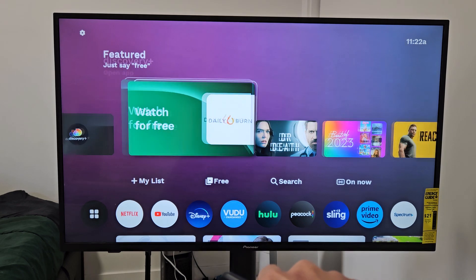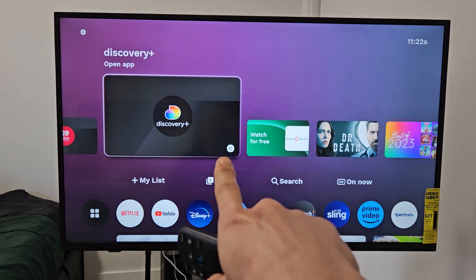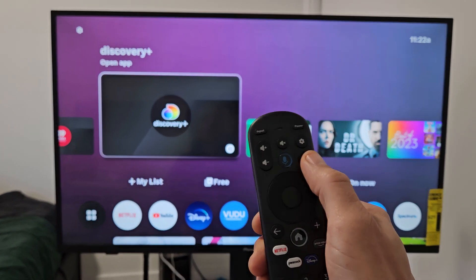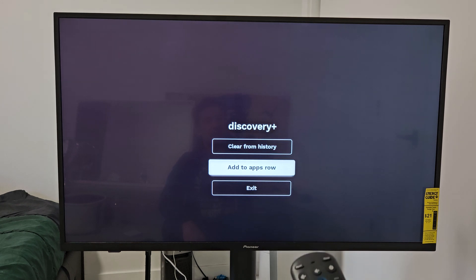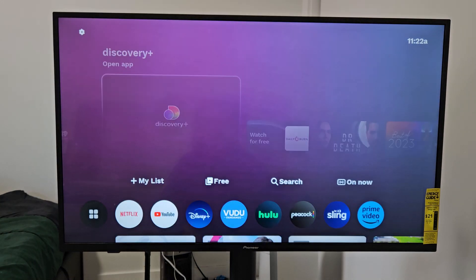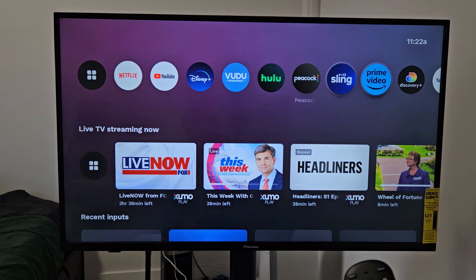From here, you can see that when I move it over there, you get the little white three dots right there. Same thing — three dots. Let's go ahead and click on that, and now we can go down to Add to Apps Row. Click on OK, and then Discovery Plus should be on your Apps Row now, which is right there.